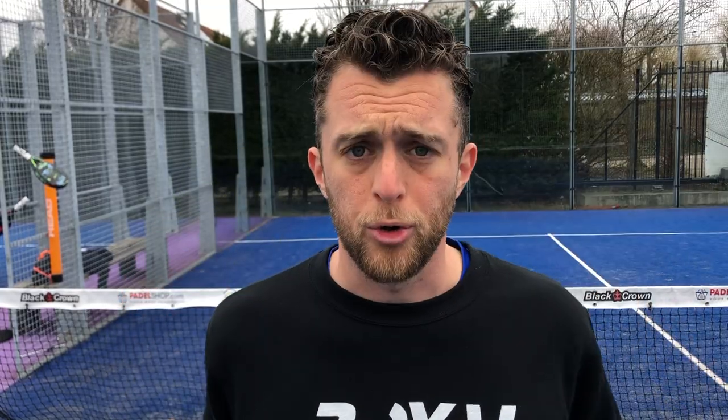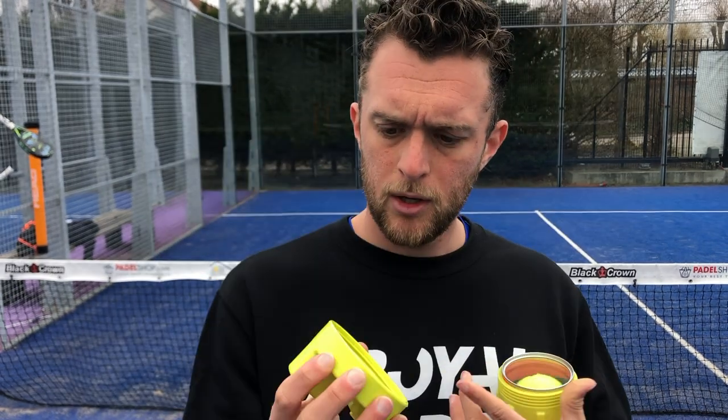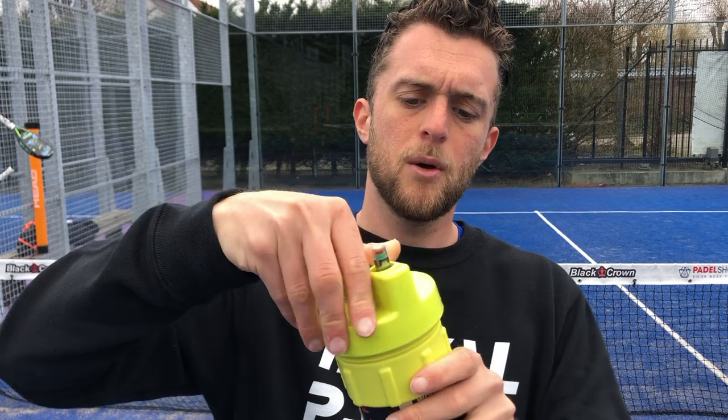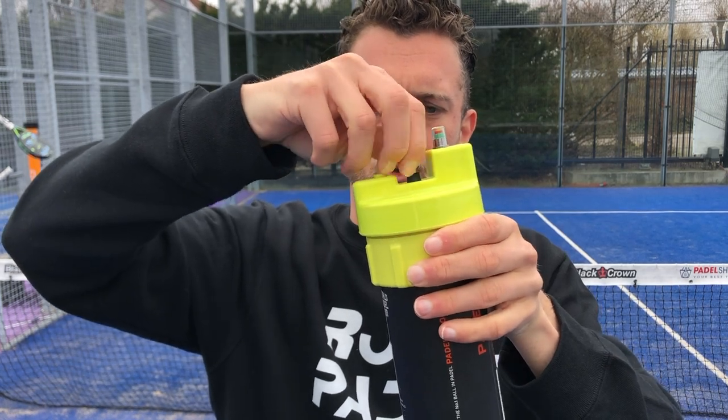I'm going to show you how this works. You have this — you put the balls on the bottom. You have to pull them apart a little bit. It goes on here — click. Then you put it here. There is a black ring in between that you get when you have the package. Put that here, on top, and twist it around.